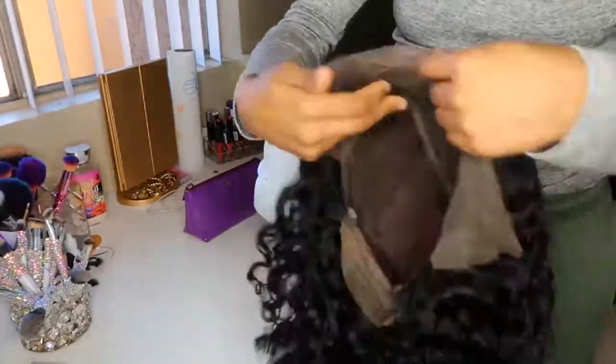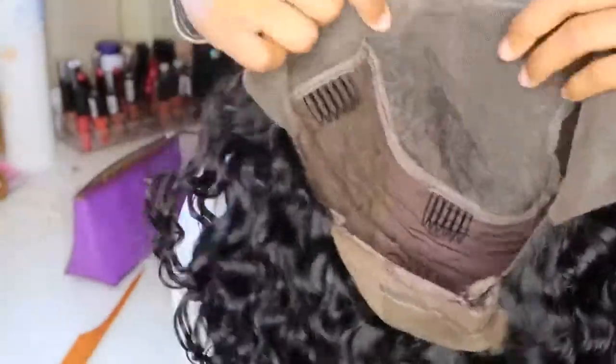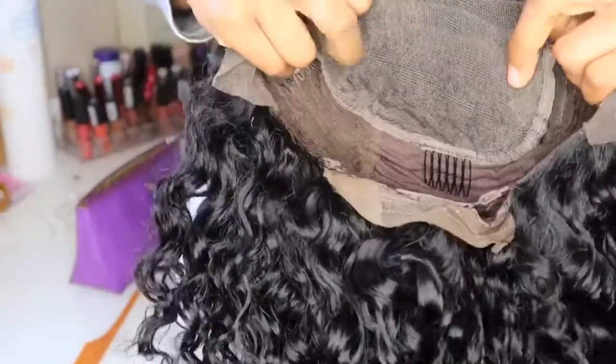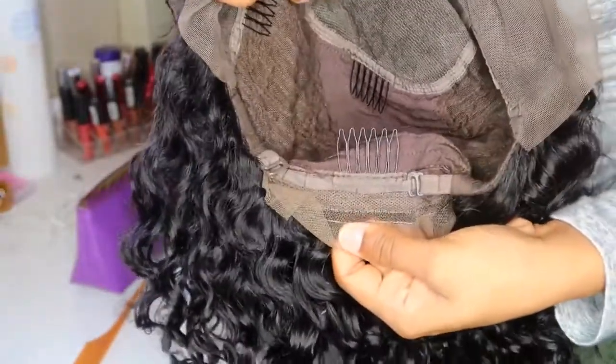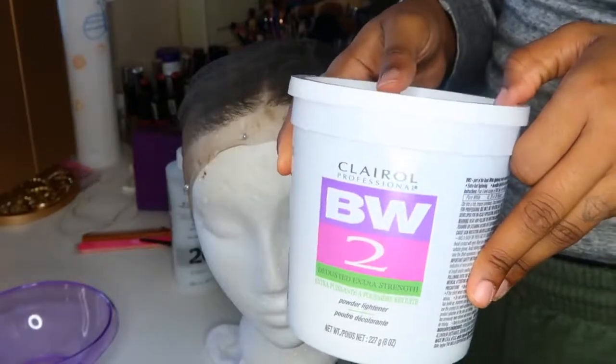What I like about this wig the most is that it came pre-plucked, which just makes the job so much easier. And this is a 13 by 6 lace wig. You get four combs — two on the side, one at the crown, and one in the back with adjustable straps. It is a 13 by 6 at the top portion of the head, and on the side I would say it's about 3 inches.